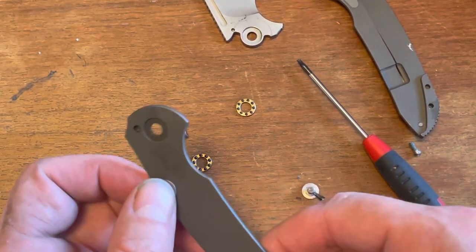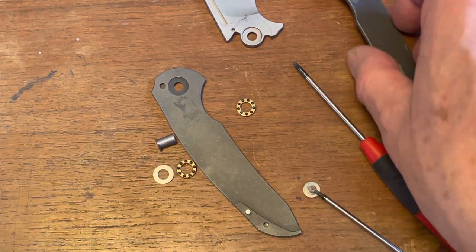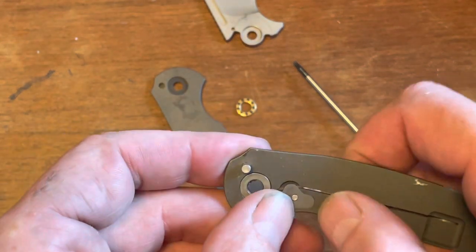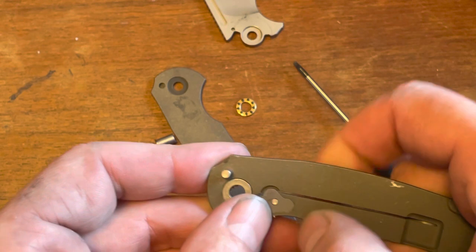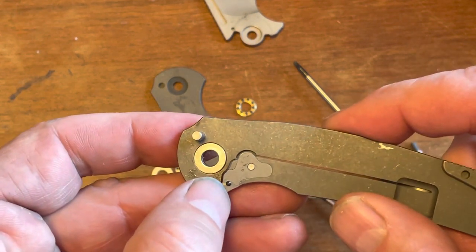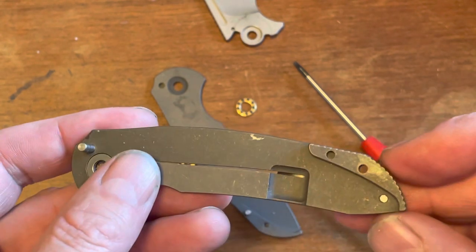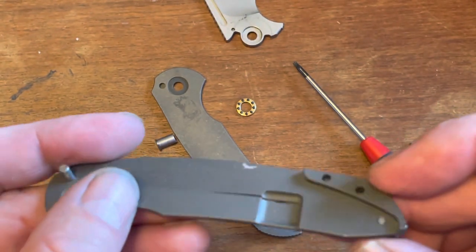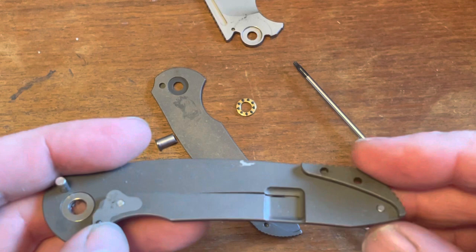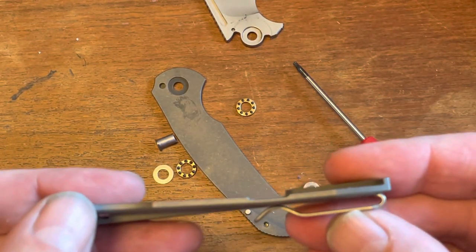Not to say that's how all knife companies do it, but I imagine that's how a lot of them do. Otherwise it's pretty much your normal affair. There is your stainless steel lock insert with a built-in over-travel stop, just like a lot of knife companies do. There is your ceramic detent ball, and there's the other side of that backspacer.